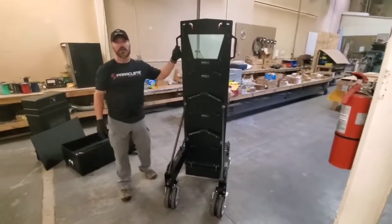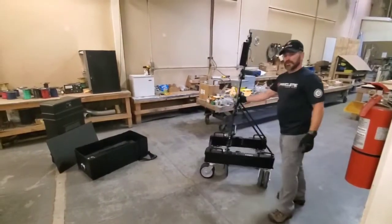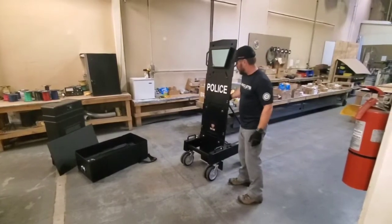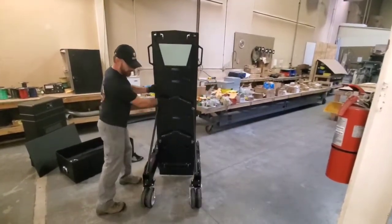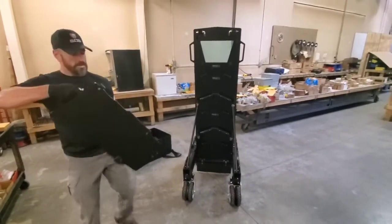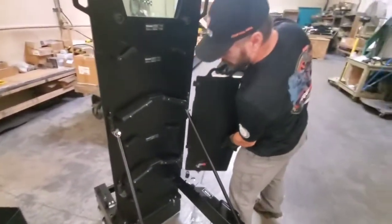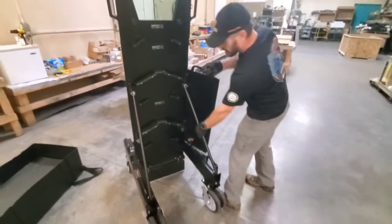That took me under a minute by myself, so with training, most any operator can do it fairly quickly. Now I'm going to go ahead and attach these side shields. Those have little holes right there that drop onto these pins — as simple as lining them up and dropping them on like that.